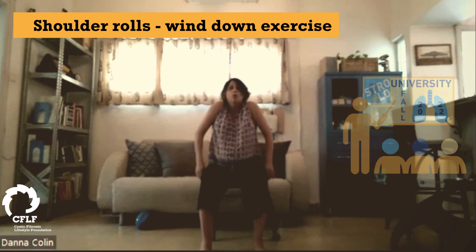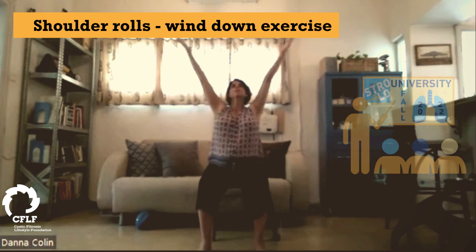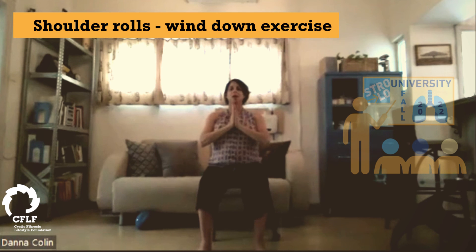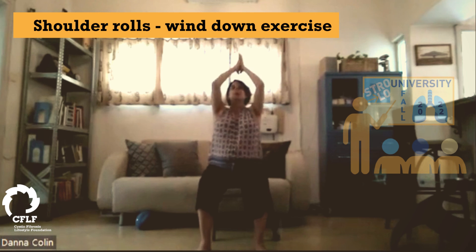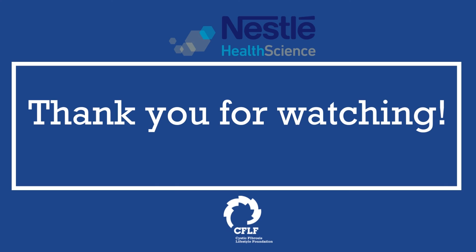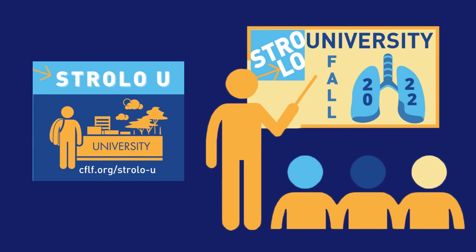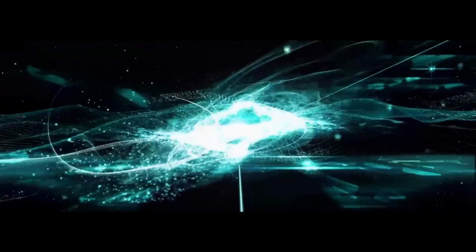One more. And two breaths here — inhale. Inhale. And exhale. Thank you very much. I hope you enjoyed this short arm and back series, and I hope to see you again next time. Bye.